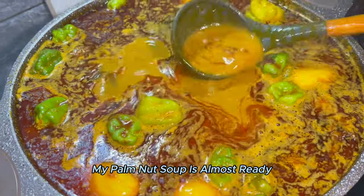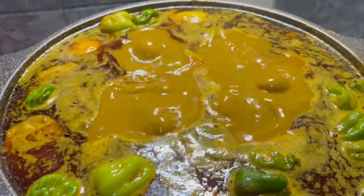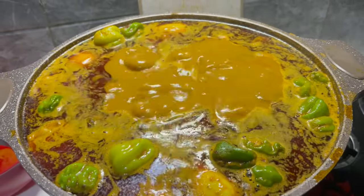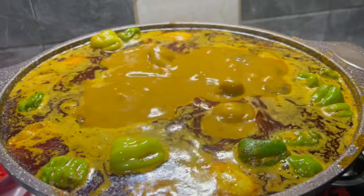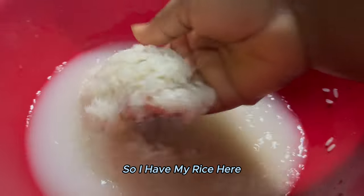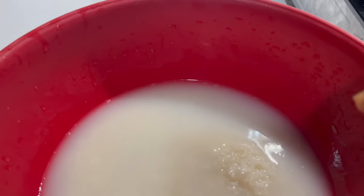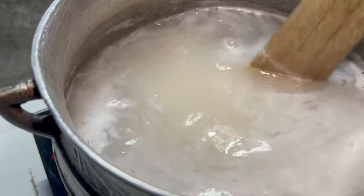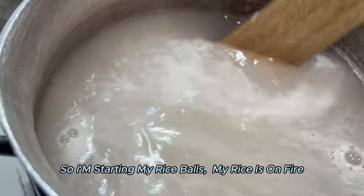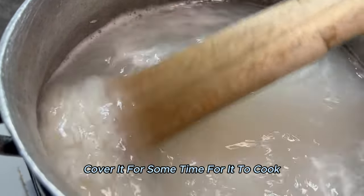My soup is almost ready. I'm about to prepare my rice ball. I have my rice here — I'm about to prepare my rice ball. I'm starting my rice ball; my rice is on fire. I'll cover it for a second time for it to cook.